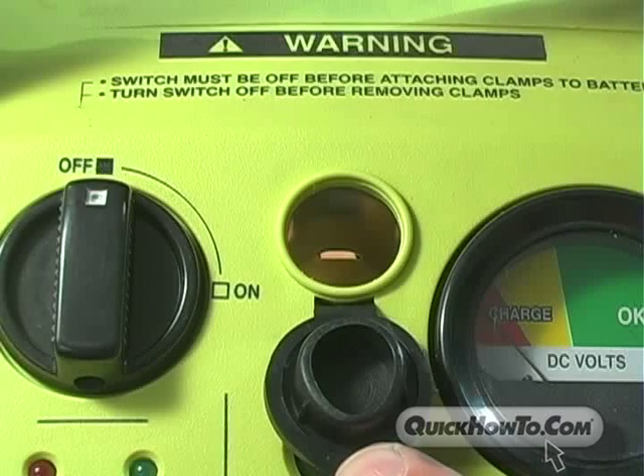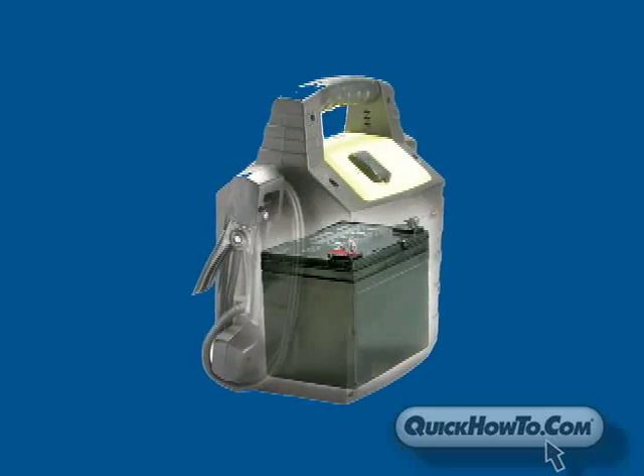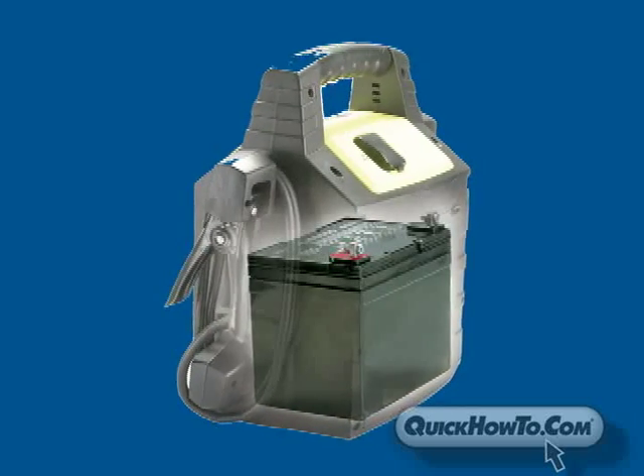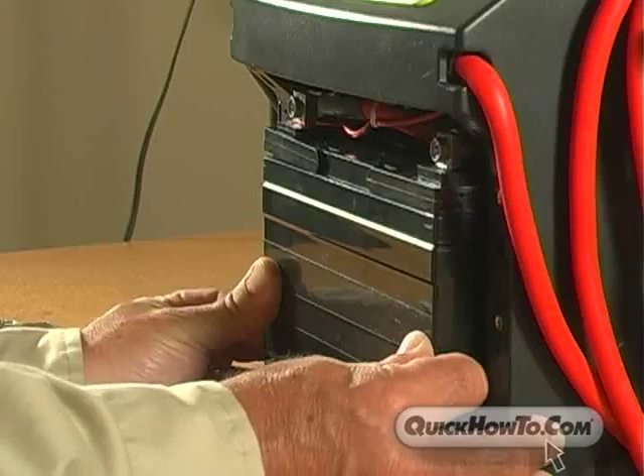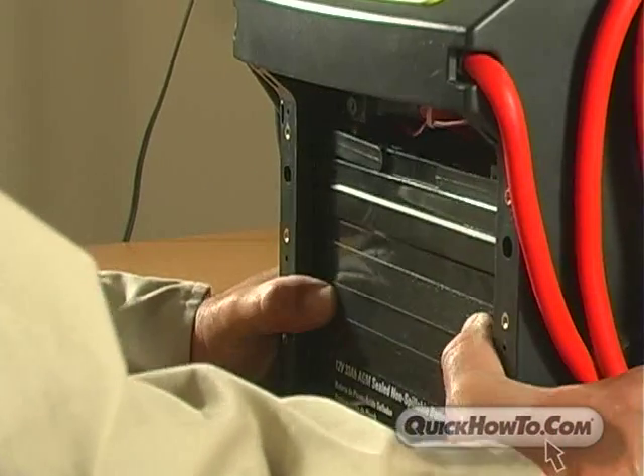But what makes this unit innovative is its customizable battery compartment, which allows you to fit the unit with a fresh battery of your choice. When the battery needs to be replaced, you can change it just as easily as you might a flashlight battery.